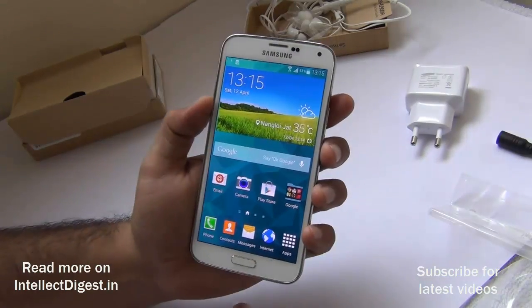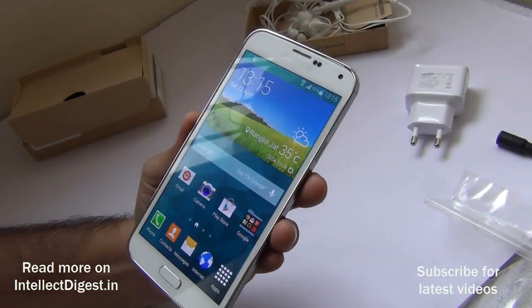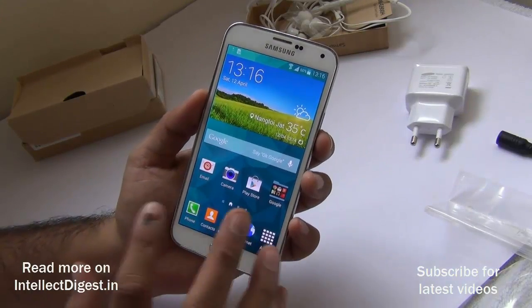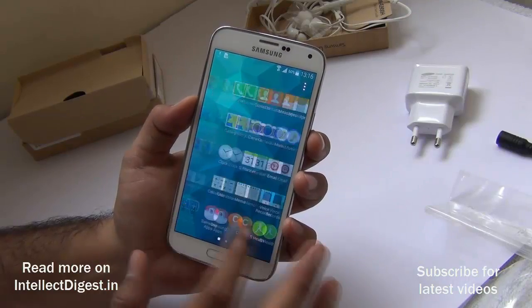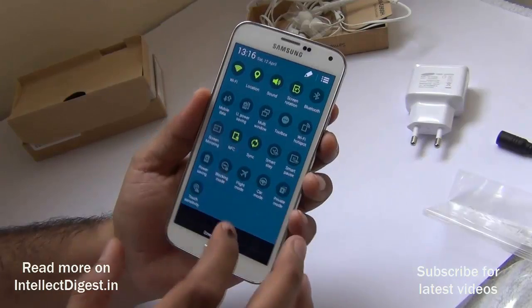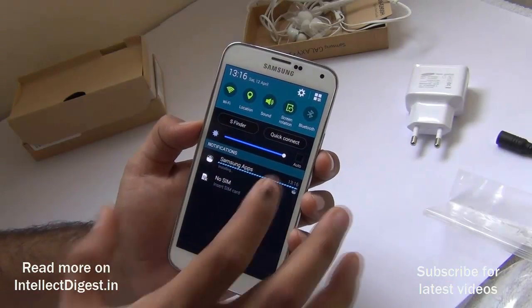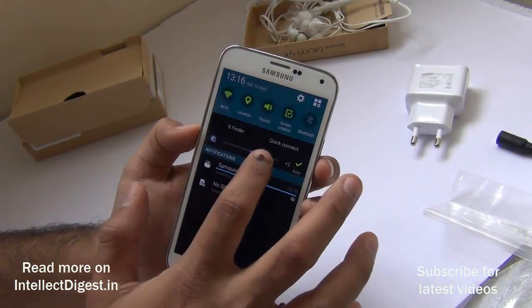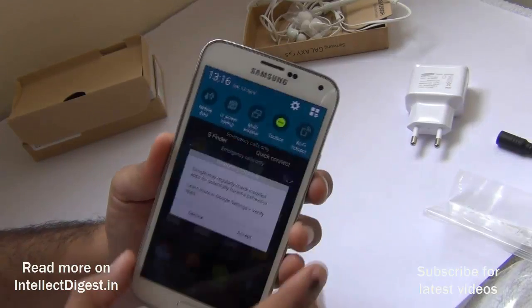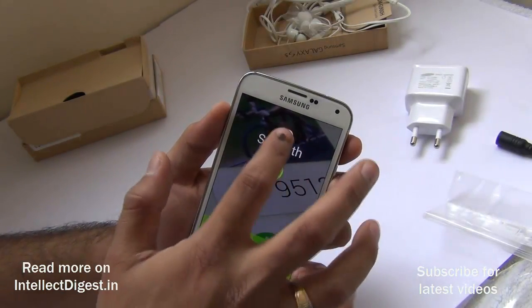The Samsung Galaxy S5 runs Android KitKat, which supports 'OK Google' to activate Google Now. The user interface is somewhat similar to the Galaxy S4 but is now flatter, more colorful, neat, and clear. Notification icons are now round and the iconography has changed slightly. There is quick access to S Finder and Quick Connect. A new feature called Toolbox places a persistent white dot on the screen — tapping it gives you quick access to shortcuts no matter which app or screen you are on.